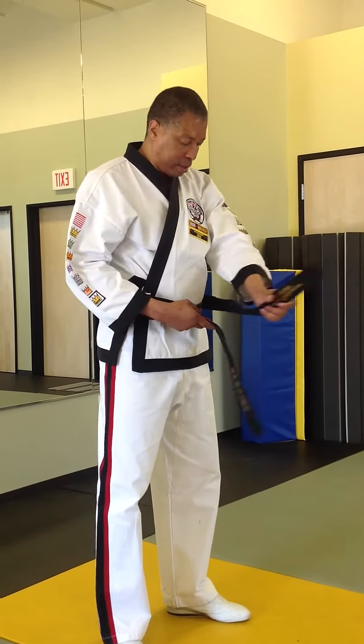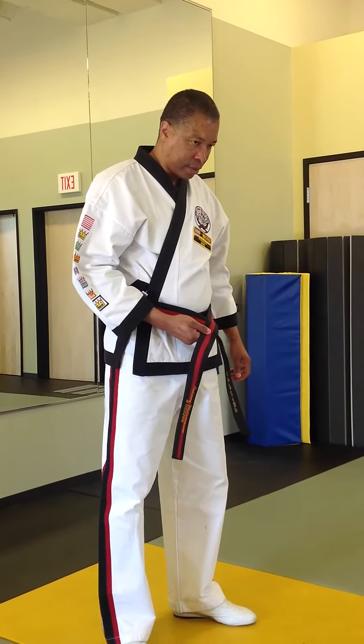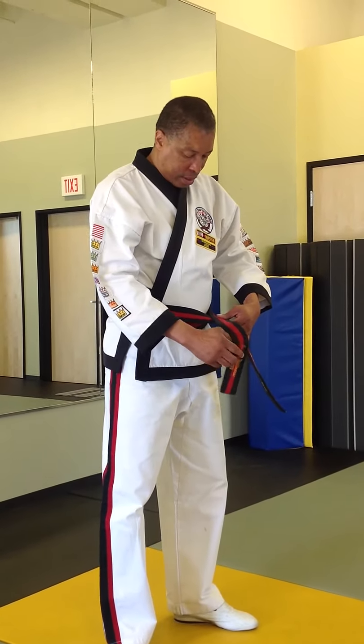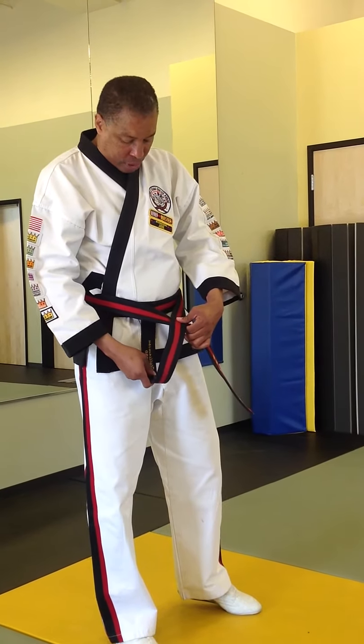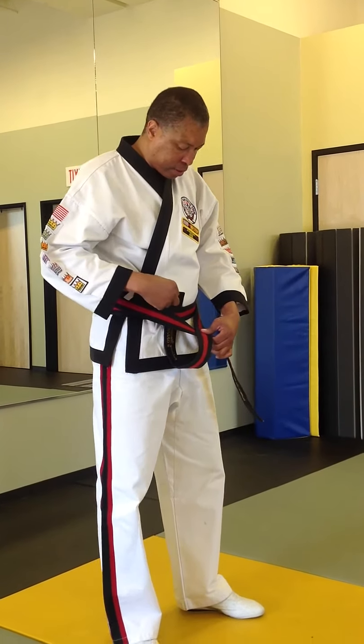Next, take it and make an X, just like this here. You should have an X. The one that's on top — what you're going to do is take it and bring it up. It's got to go against the body, so it's going to come up right there. This one here is against the stomach, against the waist.